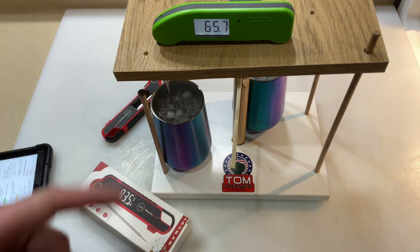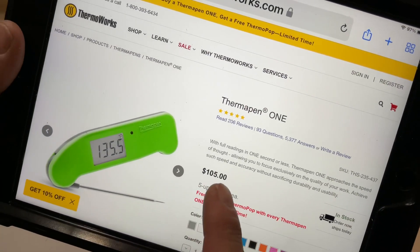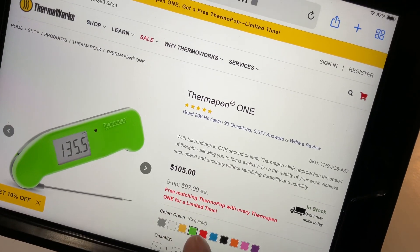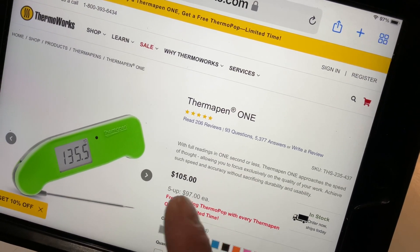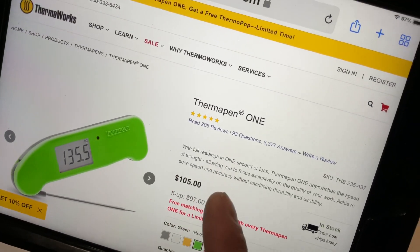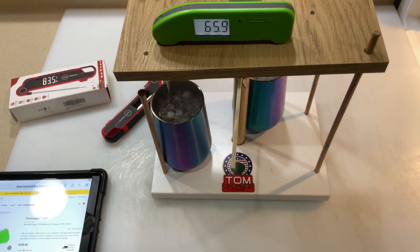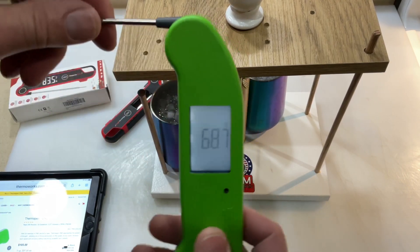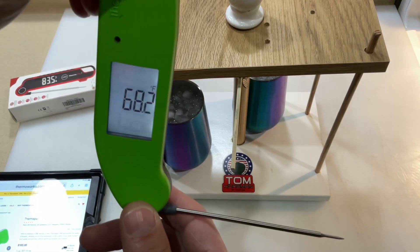The Thermapen One — let's take a look at the champ, folks. Here it is from ThermoWorks.com. The Thermapen One is 105 bucks. As I've said before, these do go on sale — I've seen the red one on sale for like 85 bucks. It delivers full readings in one second or less. I want you to keep watching because I'm going to let you folks make the call on who's going to win and if the Thermapen One really is one second or less. It wakes up when I talk about it — that's pretty cool. It does auto-sense, and this one rotates 90 degrees instead of 180.